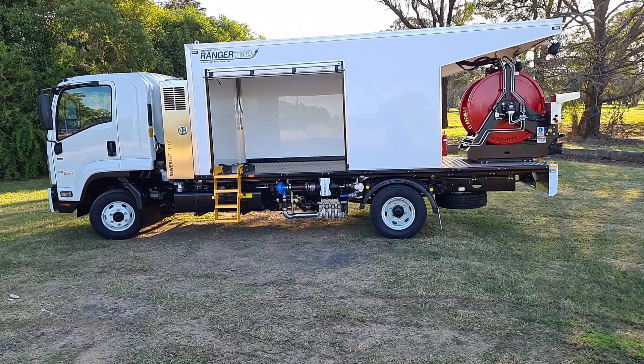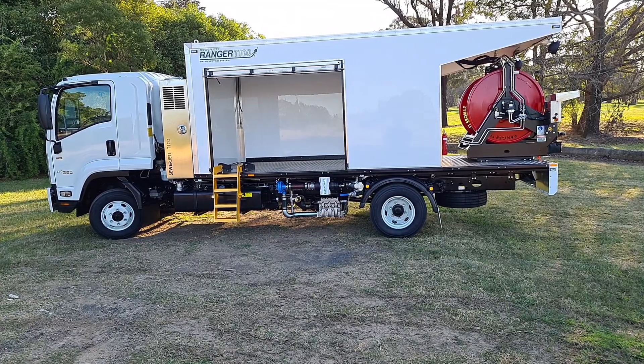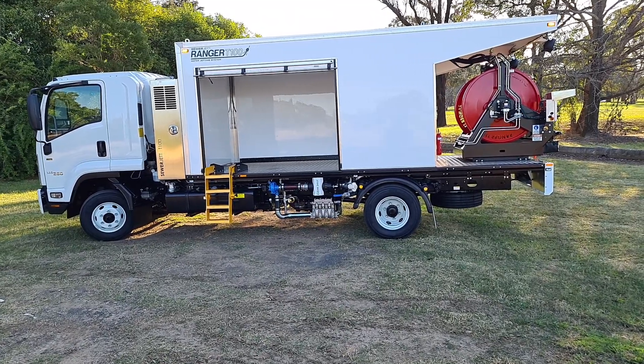If you're after a one-inch jetting truck, reach out to the sales guys at Enviroline. The phone number is 1800 816 830.